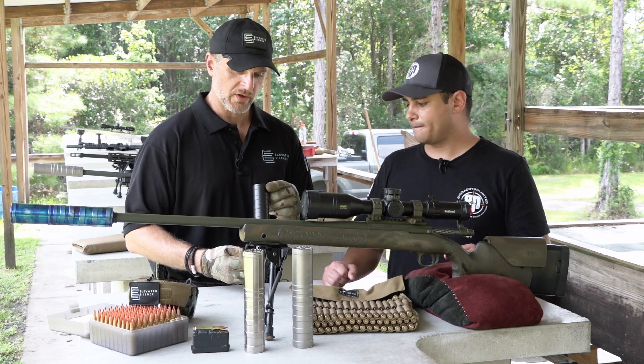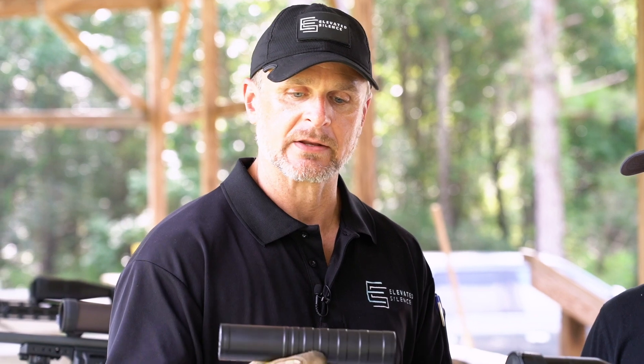Another thing we do with all of our cans is we have a coating applied during manufacturing called S-Line, and it doesn't allow for any carbon buildup whatsoever. So you weigh this can on the day of purchase, it's 15.3 ounces. You weigh it 10,000 rounds later, and it's still 15.3 ounces.